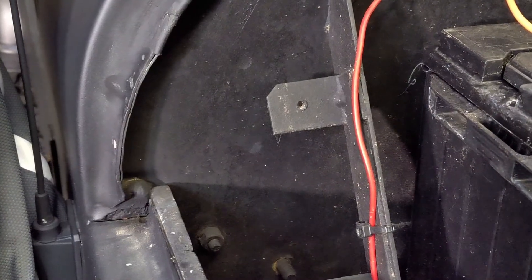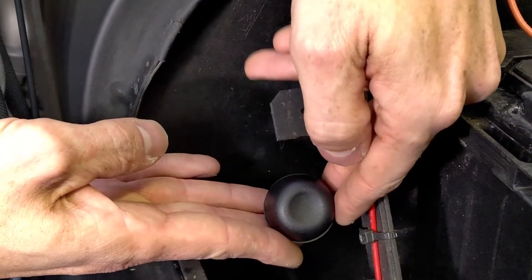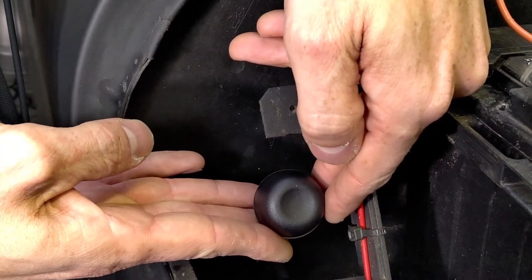You want to have this somewhere accessible and somewhere you can reach from the outside of the car. Since getting the hood on the Jeep is really easy, we're going to put it right next to the battery — there's a great set of tabs right there where we can make another plate to hold this button.